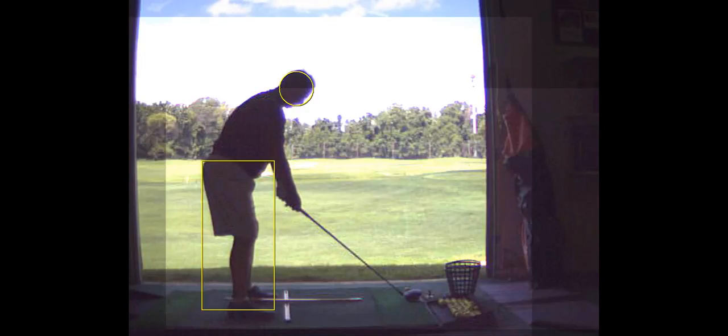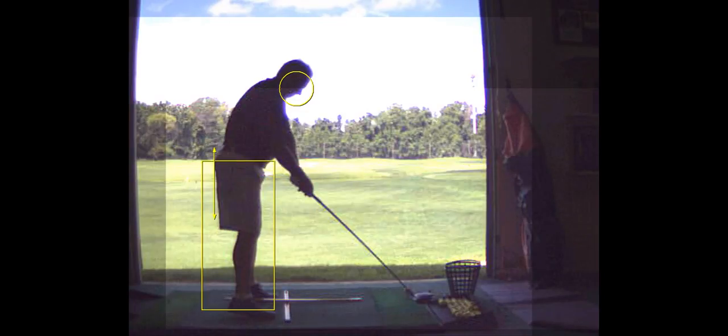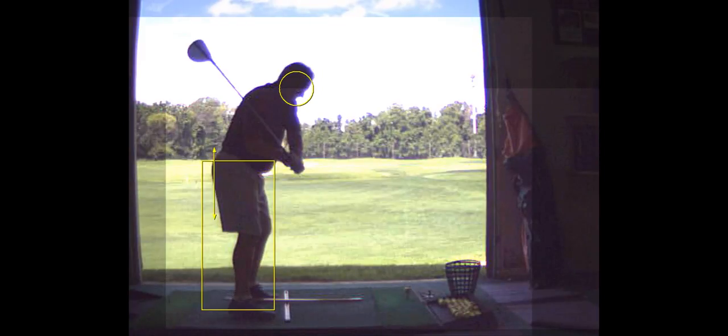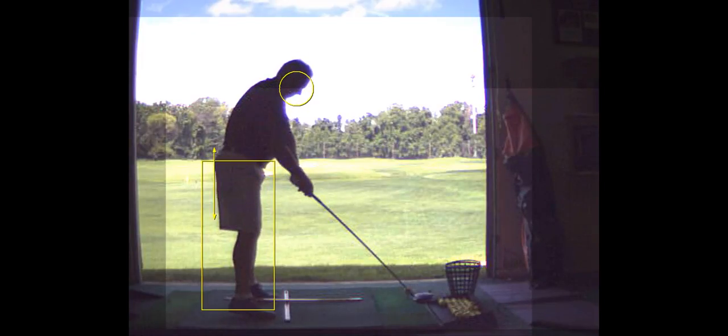Your pelvis is moving three inches toward the ball. And my hips are going forward? Yeah, watch. See this corner of that triangle right there? Your pelvis is moving about this far forward. Well, where are you going to hit the ball? You're going to hit it right on the heel. See where you hit that? That's in the neck.